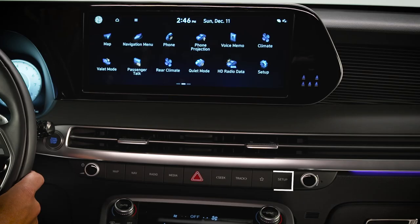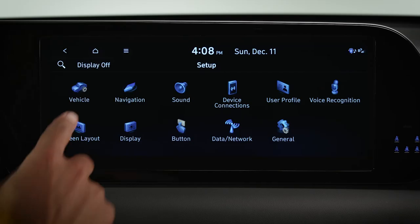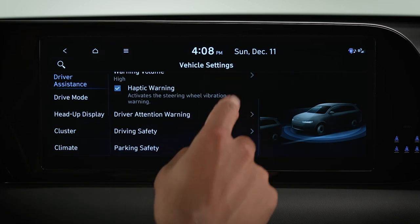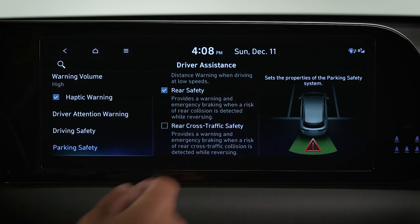To activate the system on vehicles with navigation, press the setup button on the dash. Now go to the touchscreen and select vehicle or vehicle settings, then driver assistance, then parking safety, then rear cross-traffic safety. Check the box to activate the system.